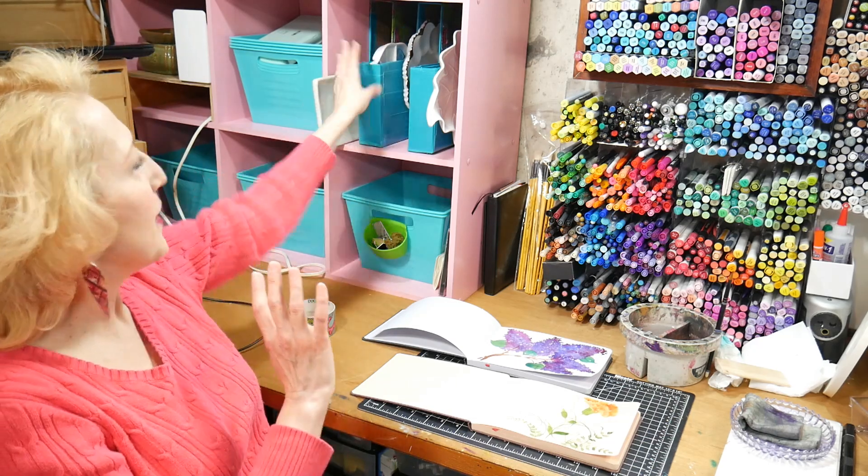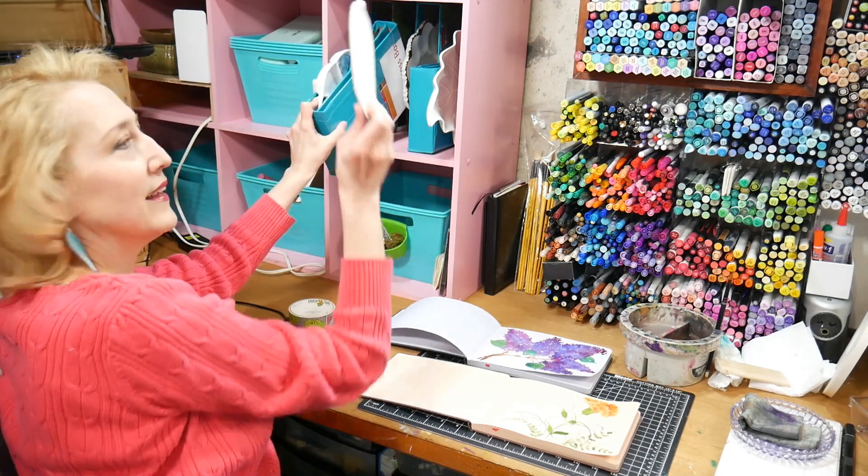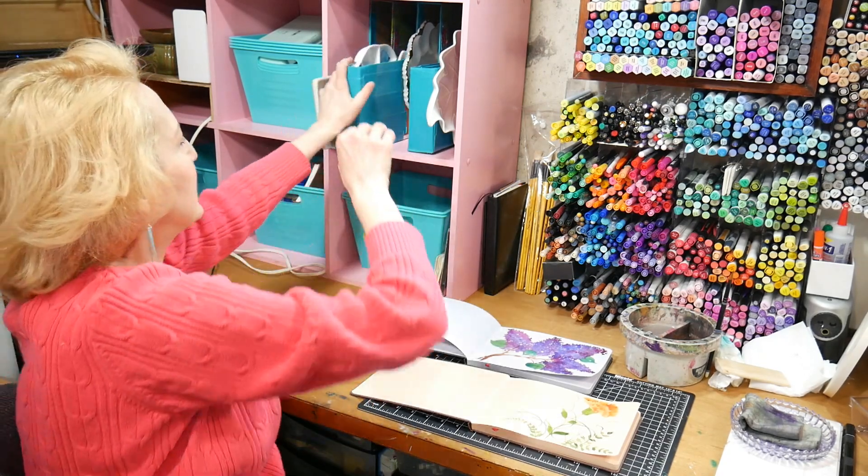I didn't connect all the boxes together because with these smaller ones I need to pull them out to be able to get the pallets in the back. This is going to serve a couple of purposes: it's going to keep my pallets handy so I can use them and so they don't get chipped, and it's also going to be a reminder not only to use them but to stop buying them, because I clearly have enough.